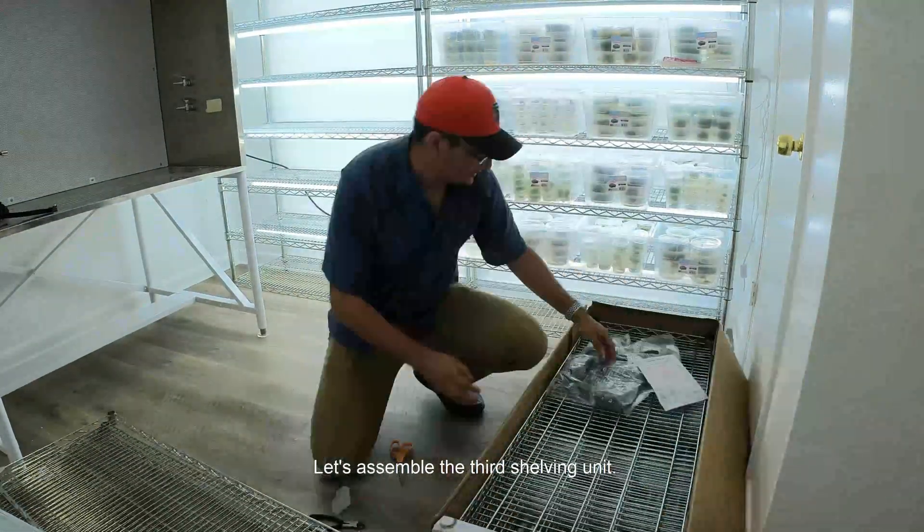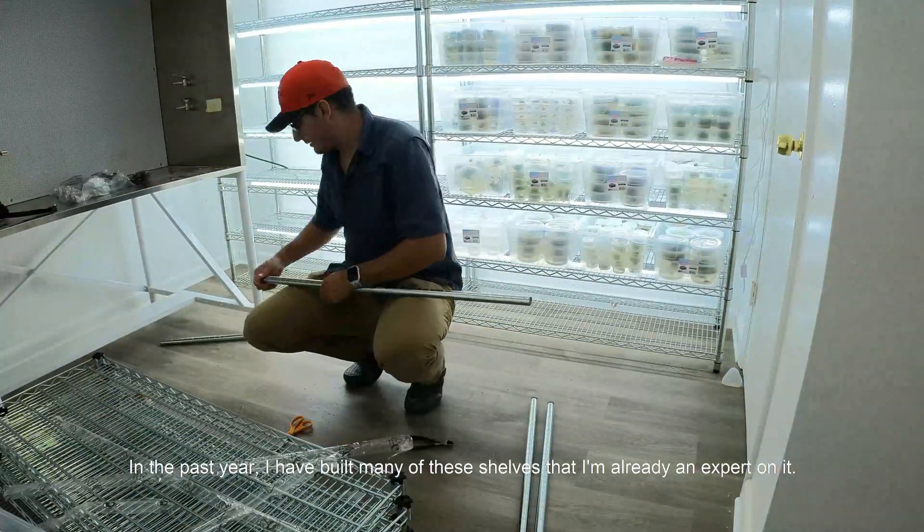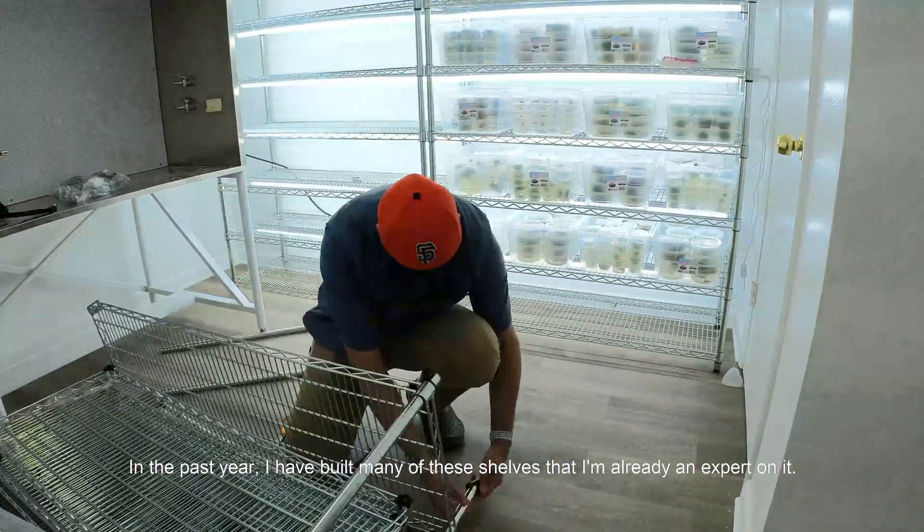Now assembling the shelving unit. In the past year I have built many of these shelves so I'm already an expert on it.